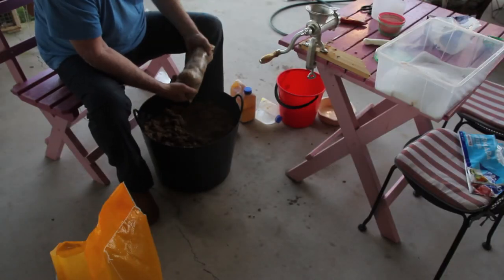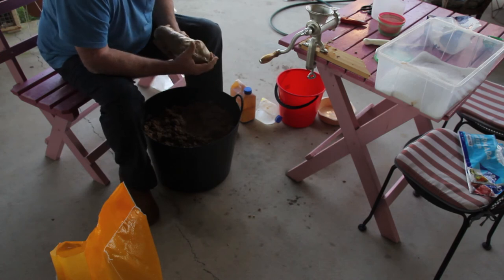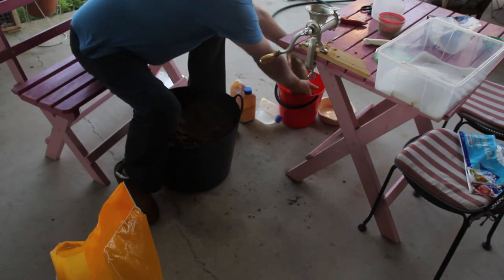And there we go. It'll split down the bottom but that'll be okay — I'll have it inside another plastic bag and that'll still fit in my burley container.